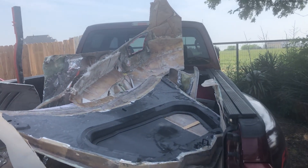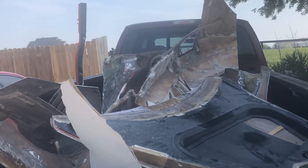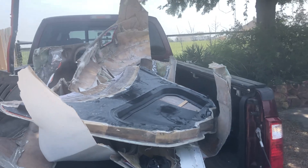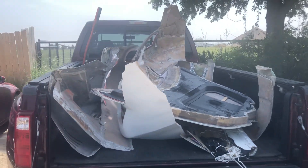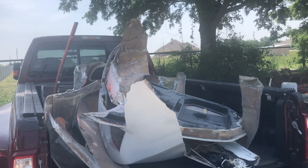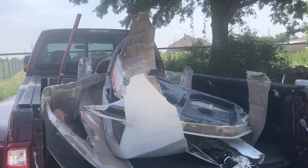I'm going to take these, spread them out and use a combination of these parts and my parts that I'm making off of the molds, and piece together a C8 to Grand Sport conversion.